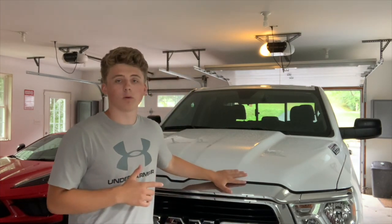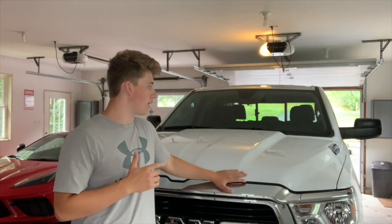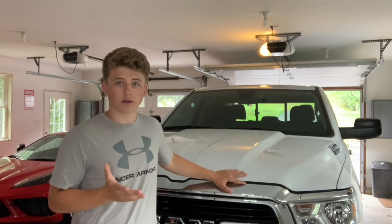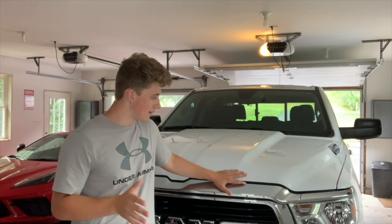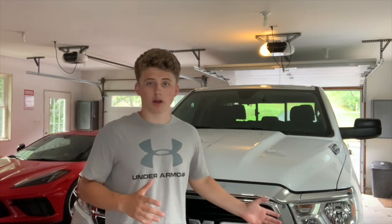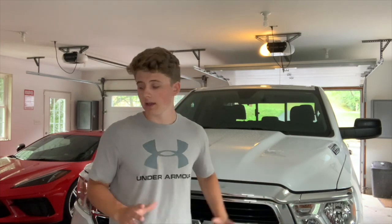This is my 2020 Bighorn Ram 1500. It did not come with LEDs, obviously, because I'm making this video — it came with just these stock headlights. If you have this truck with these stock headlights, not the LEDs, this video should work for you.